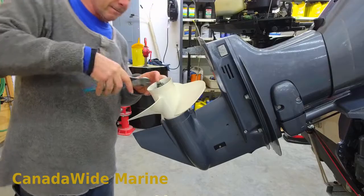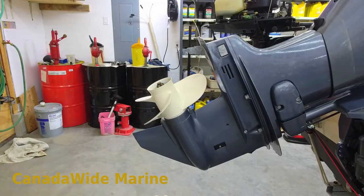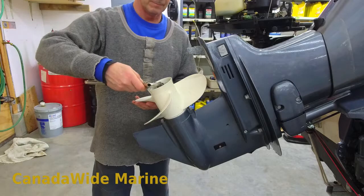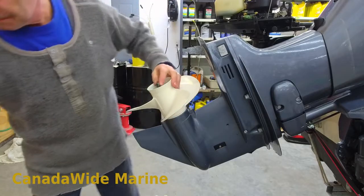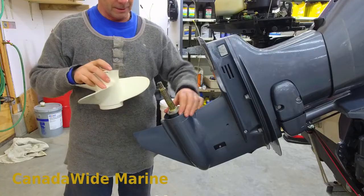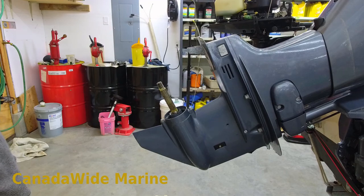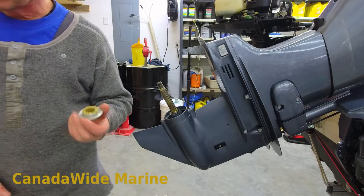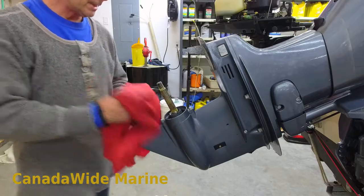We'll get our cotter pin out of here. Put on the wrench. When we put this back together, I'll go through the procedure of the thrust washers — some people have trouble with which way the thrust washers go. We'll talk about that when I'm putting it back together. Right now we're just taking the lower unit off.